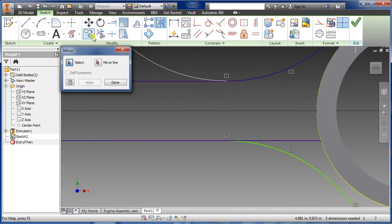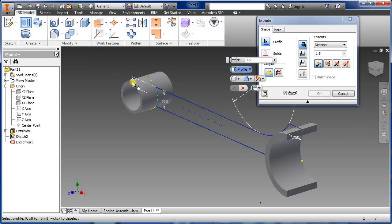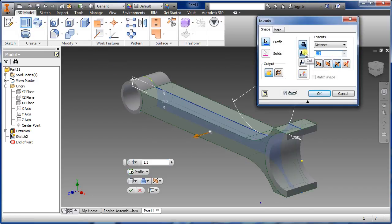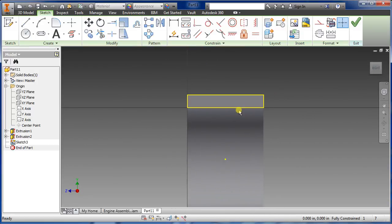Select the mirror line, select the construction line, apply. Then trim off the extra — go to trim, there you have it, say okay. Go to extrude, highlight, go to symmetry, select one inch for this, and say okay.